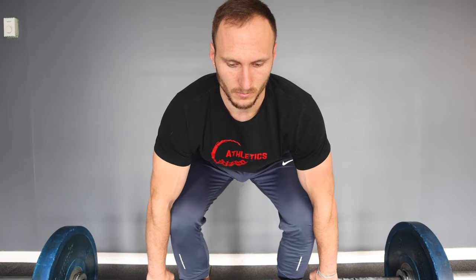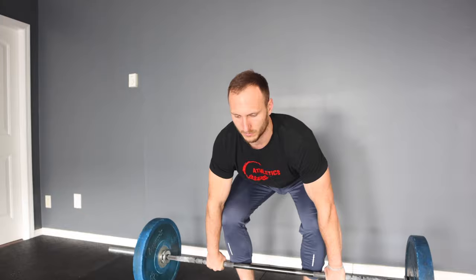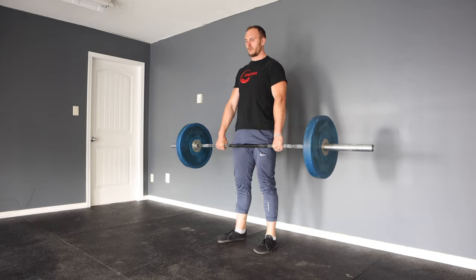A common question that arises with most kinds of deadlifts is: do you stop on the ground, or do you just touch and go? For anyone who doesn't know what we're talking about, let's check it out. When most people think of a deadlift, they imagine a conventional deadlift where we have our feet about hip width apart, hips a bit below our shoulders, and grip outside of our legs. We push into the floor and stand up, getting to full extension of the knees and hips.